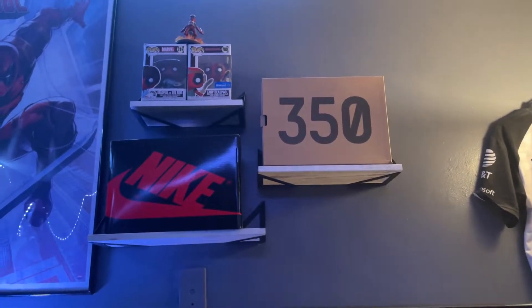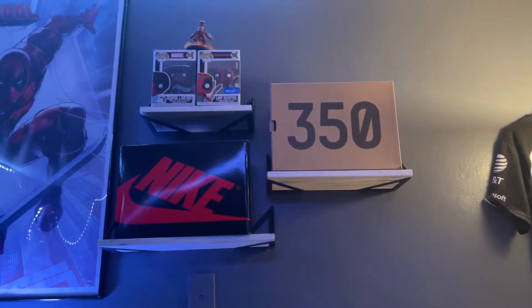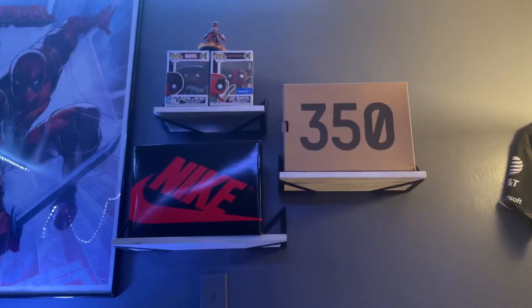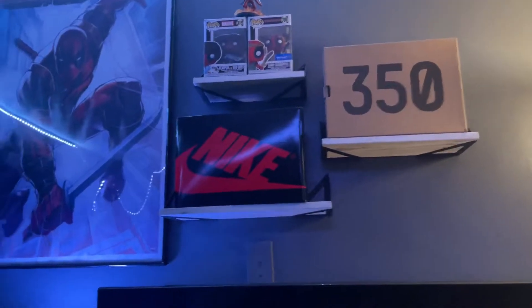Yo yo guys, what's going on? It's your boy Unwake here. I'm back with a brand new video for you guys. In this video, I'm going to be showing you guys my setup and a quick rundown of the specs inside of it. So let's get into it.